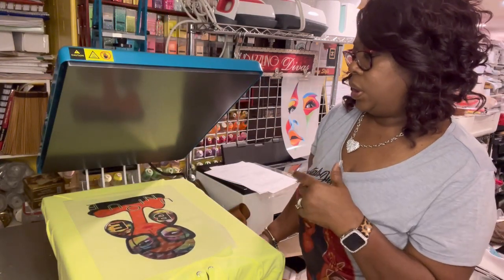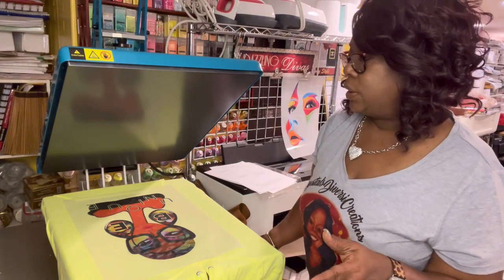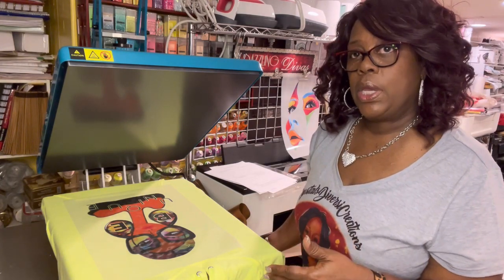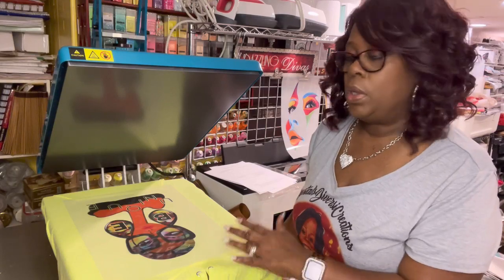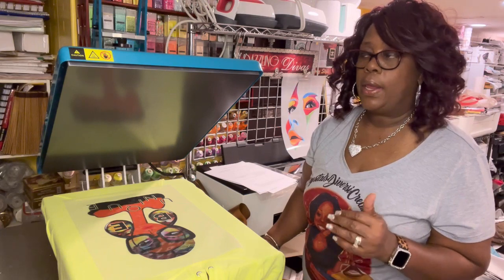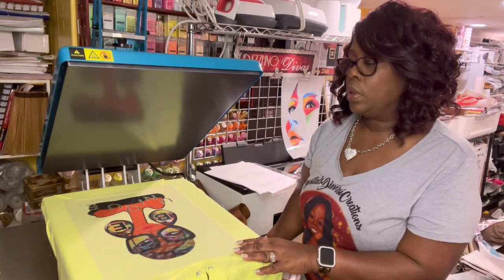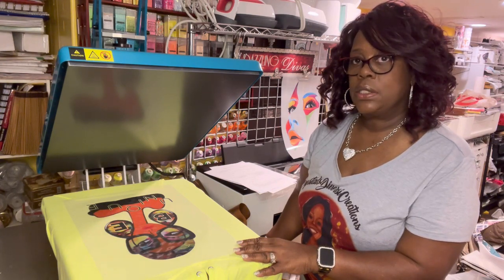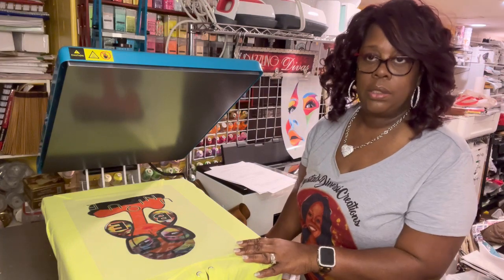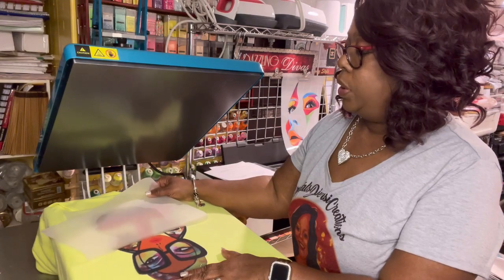Three seconds out it started beeping letting us know we were at temp. With DTF you have to wait for it to cool down before removing the film. We put a Teflon sheet or kraft paper over it to cover it and press for about nine seconds. Now we'll wait for the cool down and do that second press. It's just cooled off so we'll go ahead and peel it.